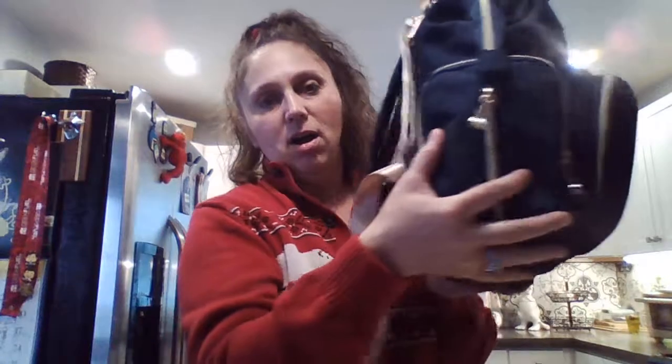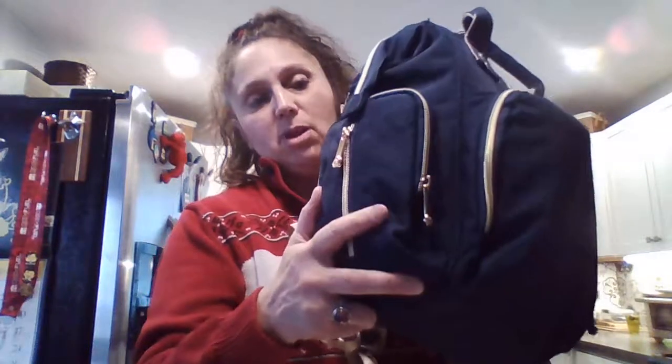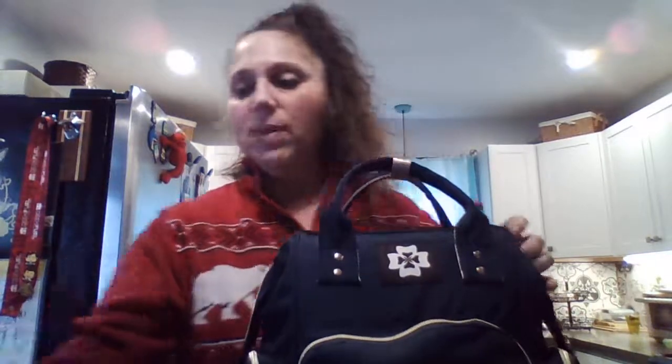I was sent their size small, which is not too small at all — it's actually pretty large — and they do have a size large. I was sent the blue one. It's a deep, dark, pretty navy blue with gold color zippers and clips. They also have black, and they have blue in large and small. So I have the small.